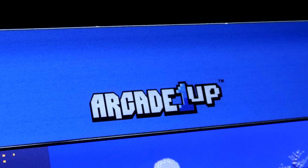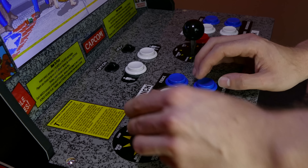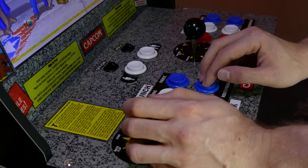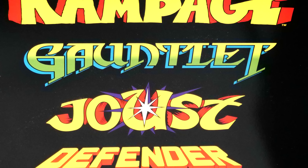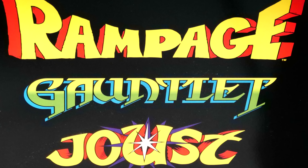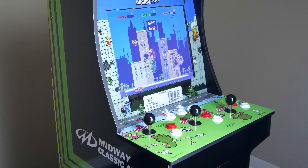When we found out that we were getting an Arcade 1-Up version of Rampage, we were really excited. Because where the previous system featured three versions of Street Fighter II that each used the same controls, this one was going to feature four different games and each had completely different control layouts. Could these four vastly different games really work in one cabinet?